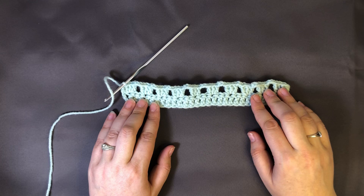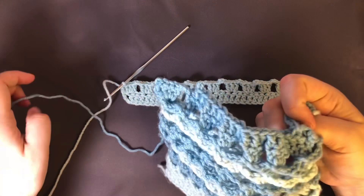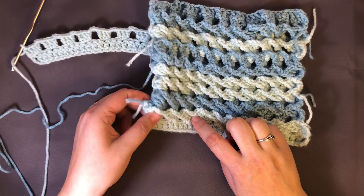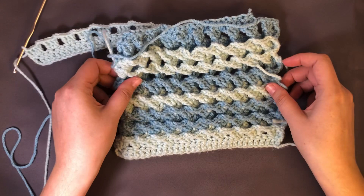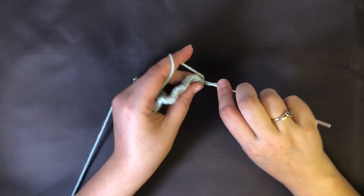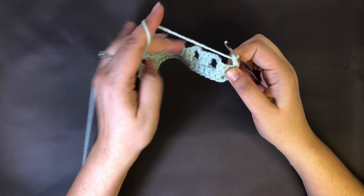I just pulled out some of my stitches on my sample. Now we're gonna go up to the third row and start doing the actual waves. I'm gonna go ahead and do that chainless starting double crochet again — pull it up to the height of a double crochet, wrap it around, put it in the spot, yarn pull through once, yarn pull through twice, yarn pull through twice. And then what we're gonna do is three front post double crochets all into this last farthest stitch from the row below.